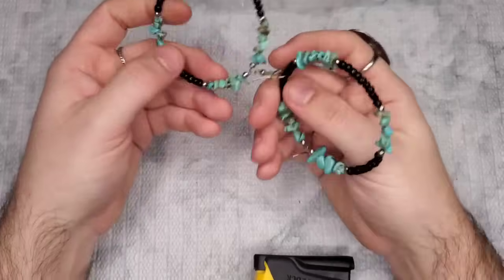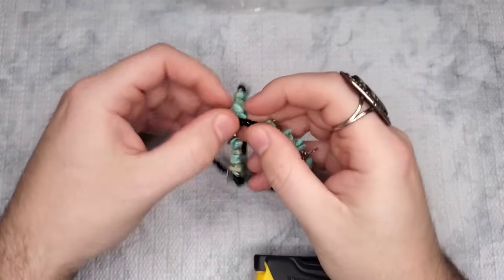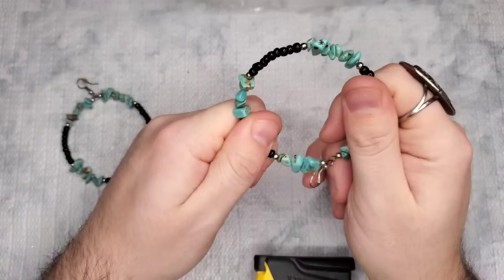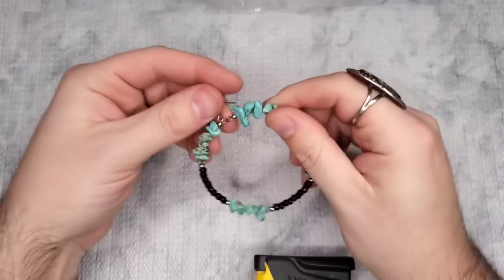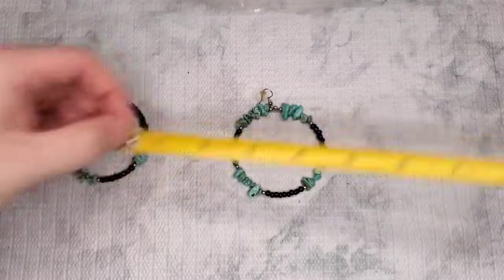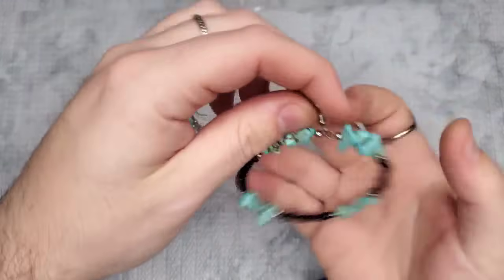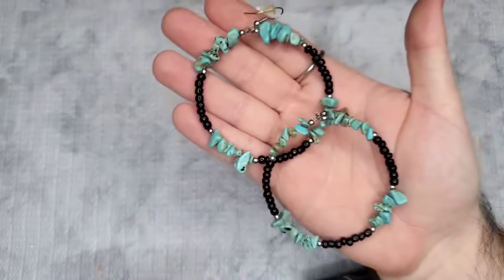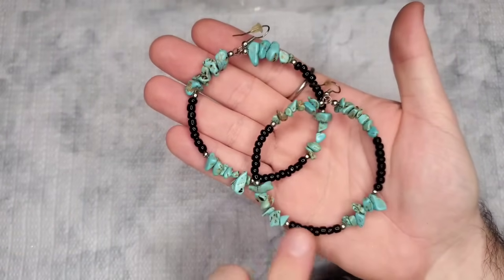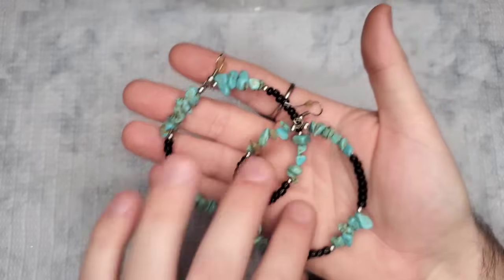These are earrings — I thought they were bracelets! They feel like either onyx, obsidian, or some kind of black stone — maybe black glass. Two-and-a-half-inch hoops with faux turquoise. Let's just do five dollars on these — black stone hoop earrings with faux turquoise chips.